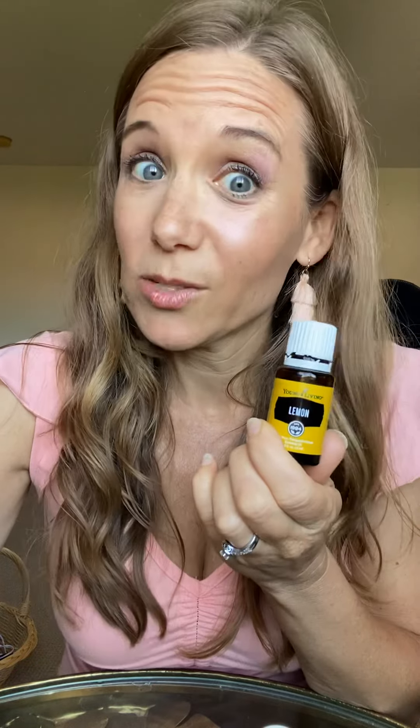I love diffusing lemon for mental clarity and to uplift my spirit. It blends really well with peppermint and lavender, and it helps with seasonal changes. I love adding it to my cleaning supplies — especially my Thieves cleaner — to boost the degreasing and cleaning power. It can be used topically, aromatically, and internally. I also like to use it on my wool dryer balls in the laundry.